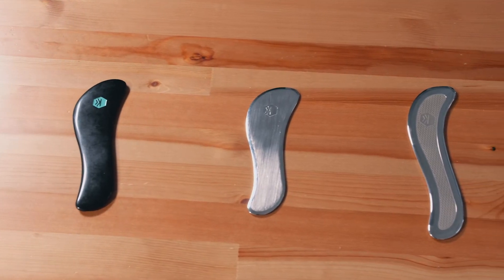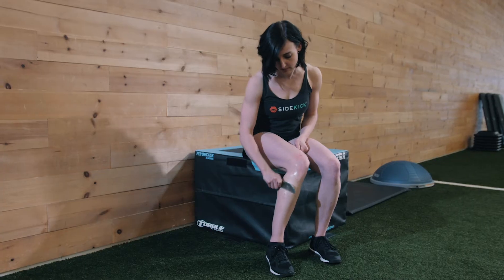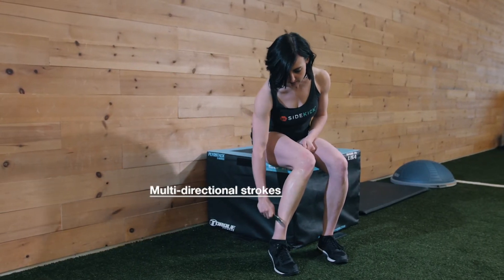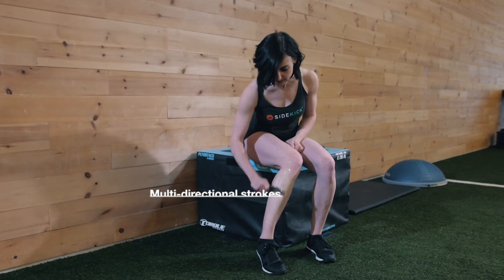Take your curve, swerve, or echo and start by making broad strokes in both directions down the muscle belly for about 20 to 30 seconds, and we're going to go for a pain scale of about 6 out of 10.